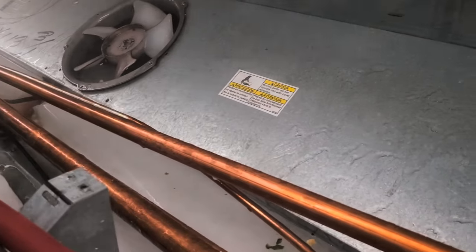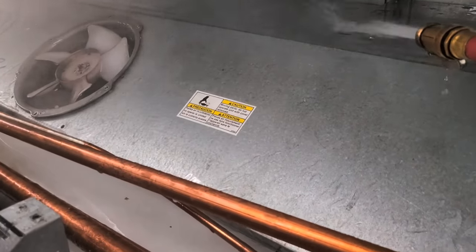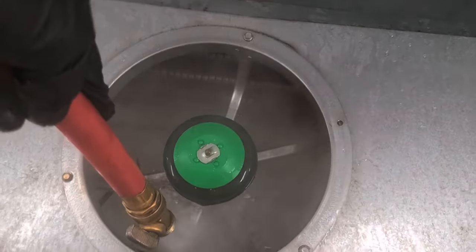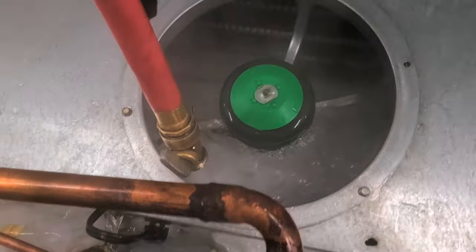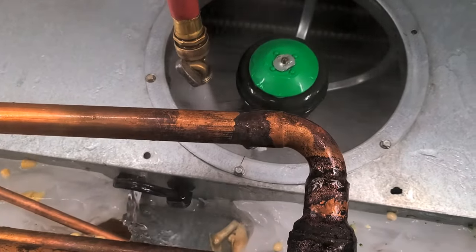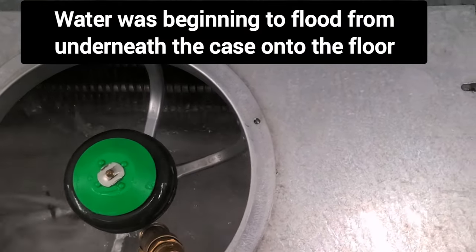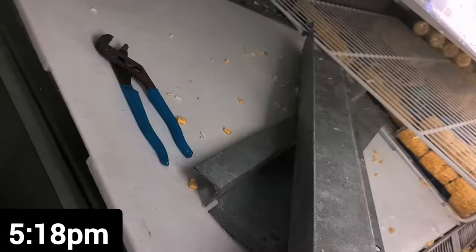You got to warm this thing up nice and warm sometimes because that ice, it holds everything down. You don't have to worry about getting the fans wet — they get wet. You don't want to drench them, but if they get a little wet, it's alright. And just like that, it started flooding the floor.